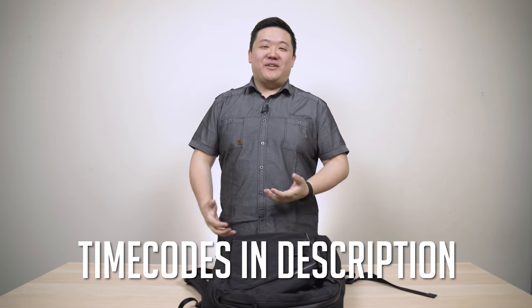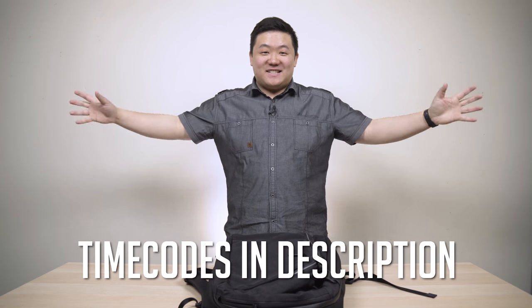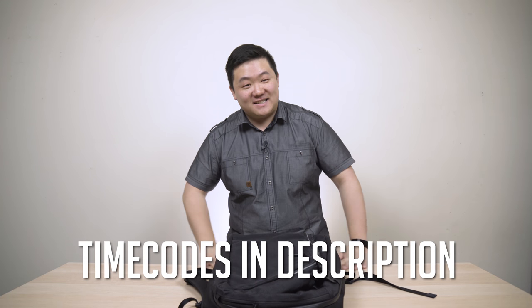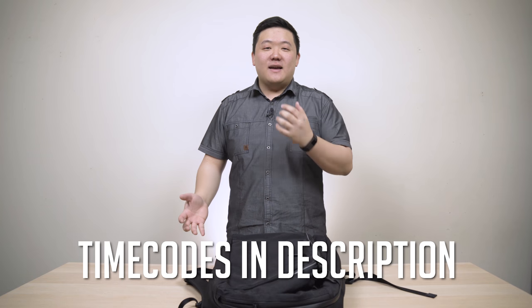Hey guys, James here back with another video and as you can see things are a bit different here. We've got this big white backdrop, a slightly different table as well, and just a different setup all around. Now if you want to see a behind-the-scenes video of what this whole setup looks like and how I do it, definitely leave a comment. I will do it if you guys really want it.